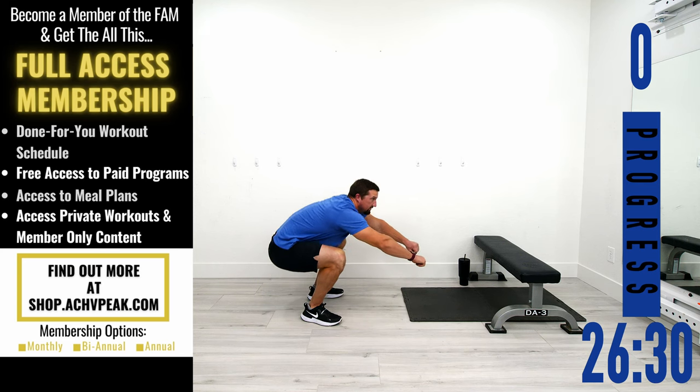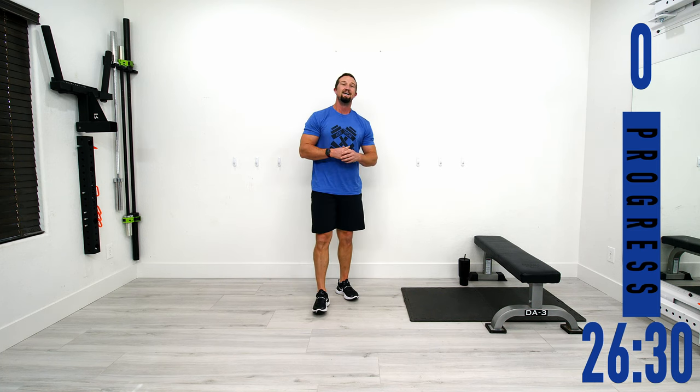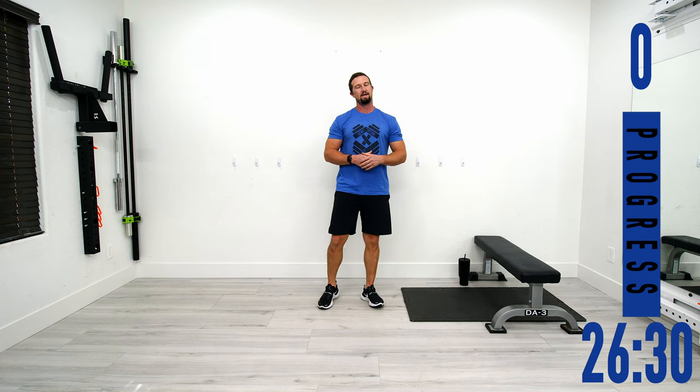Flexibility routine complete! I hope you guys enjoyed that workout. If you did, be sure to hit that like button, subscribe to the channel, and I'll see you on the next one.